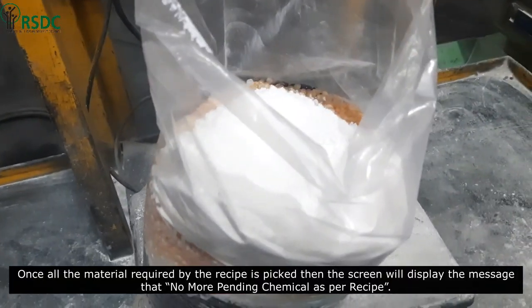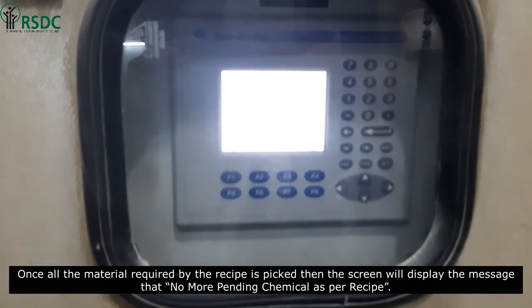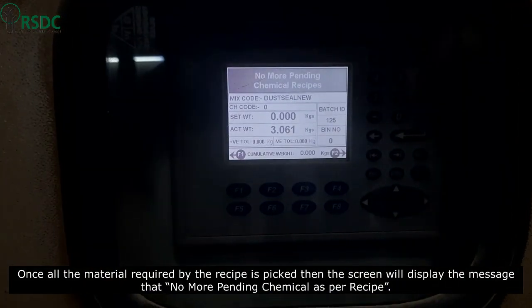Once all the material required by the recipe is picked up, the display screen will show the message that there are no more pending chemicals as per the recipe.